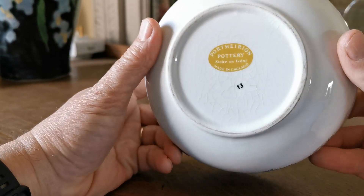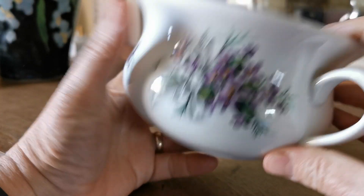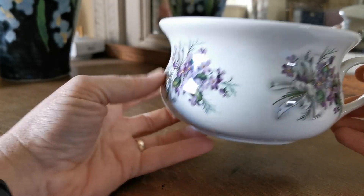Port Marion's stamp there on the base. You can see this has got quite a bit of glaze crazing all over the surface inside and out, but that's not stained and it doesn't really detract from the sort of period look they were going for here.